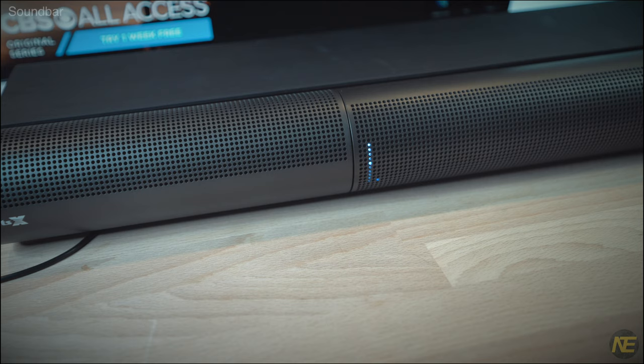Hope this was a good introduction to the Vizio Elevate. Drop some likes and comments, subscribe and ring that notification bell. Look for more in-depth videos on this bar in the future. That about wraps it up — catch you on the next one.